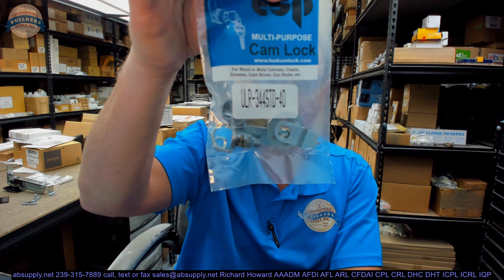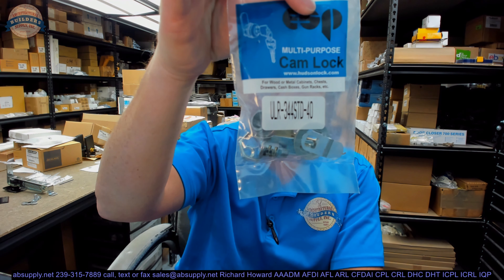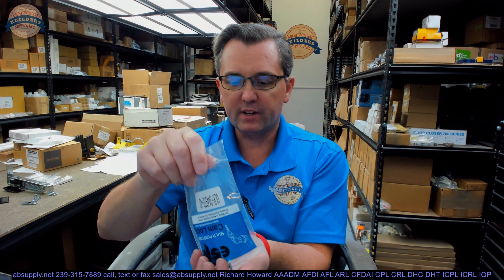Hello, my name is Rich Howard, owner of Architectural Builder Supply. This video is to bring you a closer look at the ESPULR-344STD key-to-like camlock. Let's pull it out of the packaging and inspect all of the components.